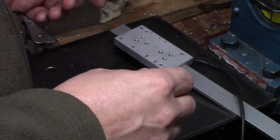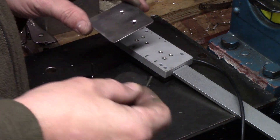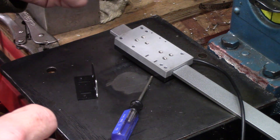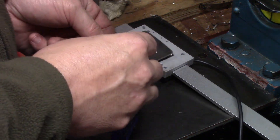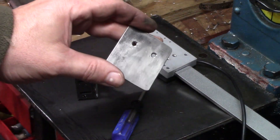Alright guys, welcome back to the shop. I'm back on this x-axis DRO. Left off last time, we had the linear scale mounted to the cross slide but we didn't have the read head mounted. So I made a bracket for that — started to make a bracket — just using a piece of stainless that I had laying around.